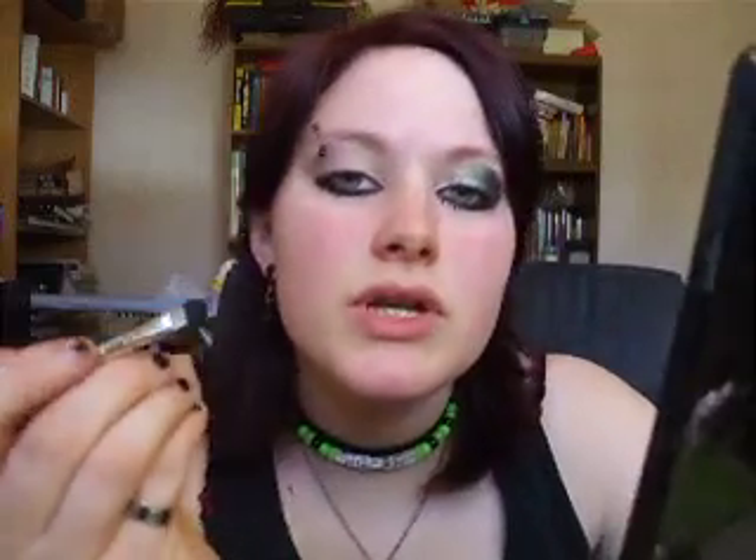What you want to do is take a brush about this size — it doesn't have to be any bigger or smaller; it can be any size you want, really. Take some on your brush. What you want to do is start almost halfway, and then just go out into a point. And you want to do it up, so that way when you have your eyes closed or open all the way, you can still see it poking out so everybody else can see it. And just shade it in.